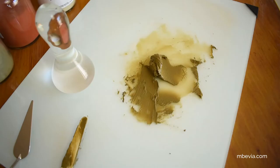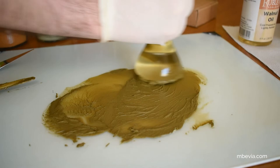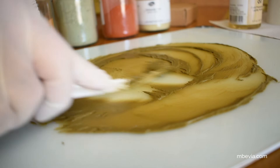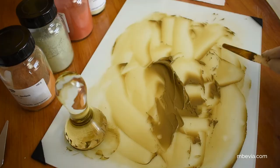My next step is to begin mulling the pigment. This process will begin to disperse the pigment into the oil binder. I use a swirling motion to disperse the paint into the oil, and I use my palette knife to scrape the muller periodically. I scrape the paint into the middle of the glass plate and continue the process. After about 20 minutes of mulling the pigment, this paint is ready.